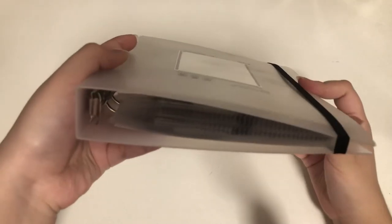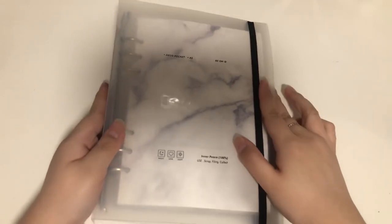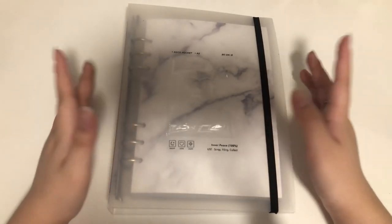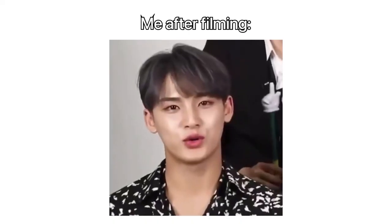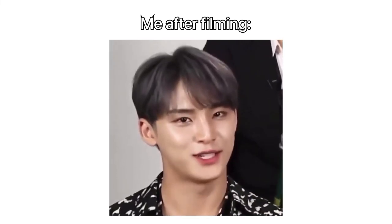So this is how thick my Somo Fume binder is — I actually really like the marble. Anyway, thanks for watching — I'm so tired.